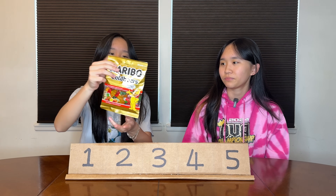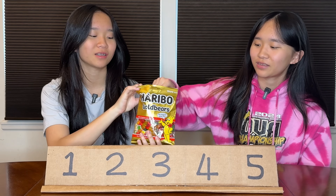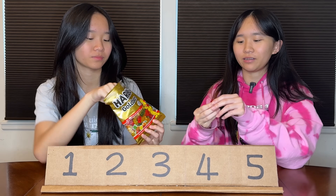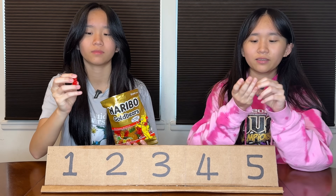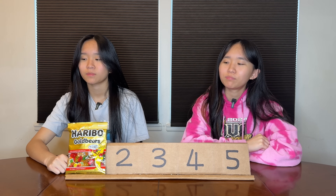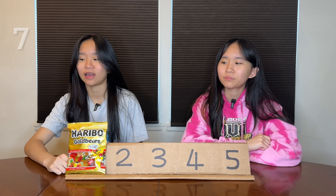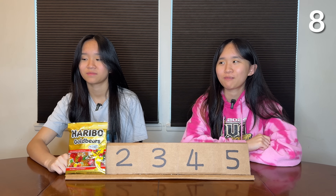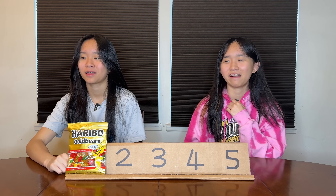Our first kind is the original gold bears. What color would you like? I'm just gonna get two. The classic gummy bear — pretty good, just tastes like a normal gummy bear. Number one right now. Give me a score, guys, 1 to 10. I'll say 7 for now, leave space for others. It's gonna get like an 8 — that doesn't leave much room for improvement.